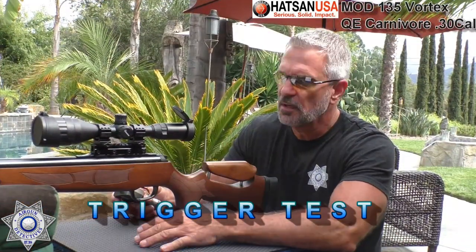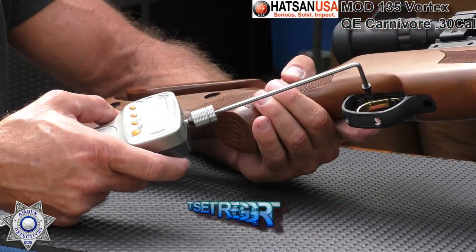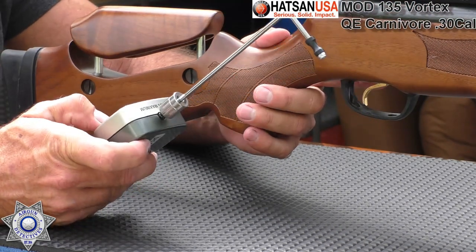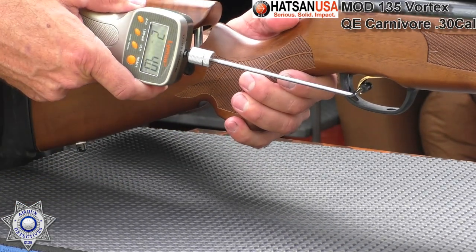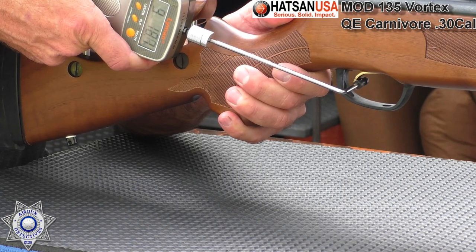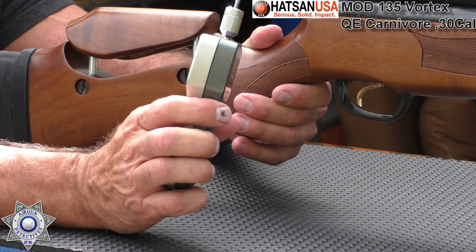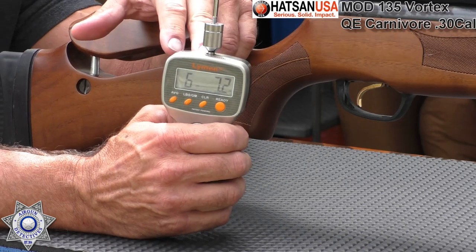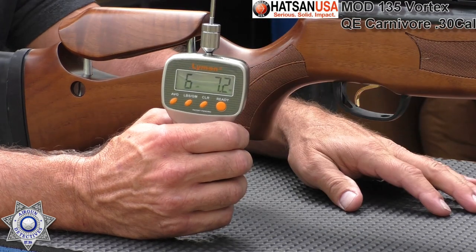We have our Hassan 135 here with the quattro trigger. Let's see what type of pull weight we can get. These triggers are kind of funny because of the way they're set up — when you're actually pulling on the trigger, it's actually kind of pulling upward. The reading came in at six pounds, 7.2 ounces. It's kind of tough to get the angle on this because you're actually pulling up on it — it actually feels quite a bit lighter. But that's our reading.